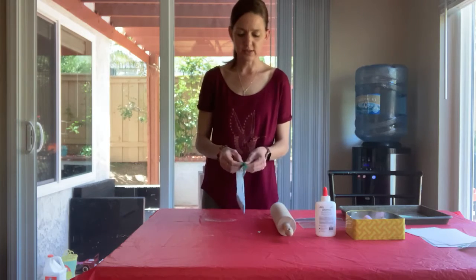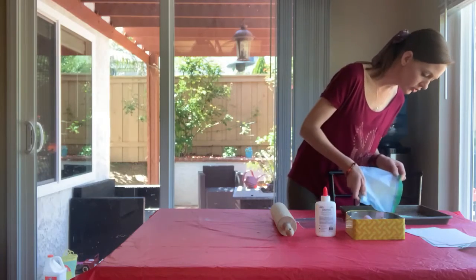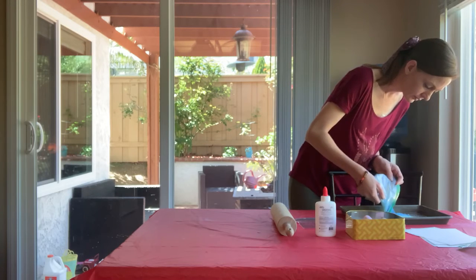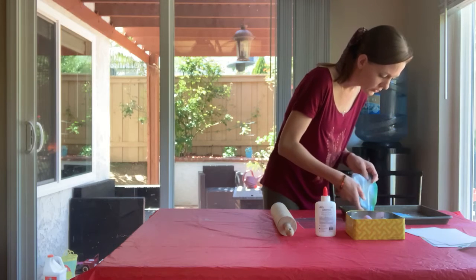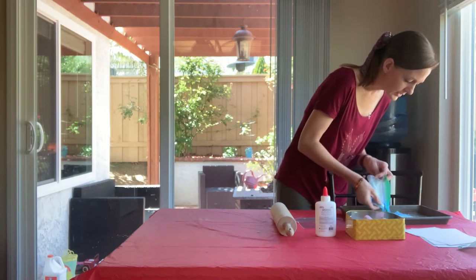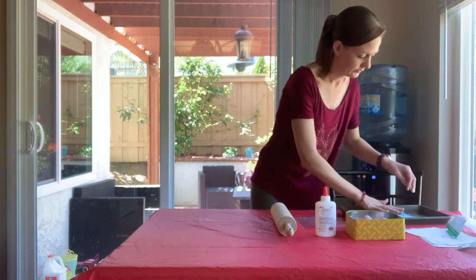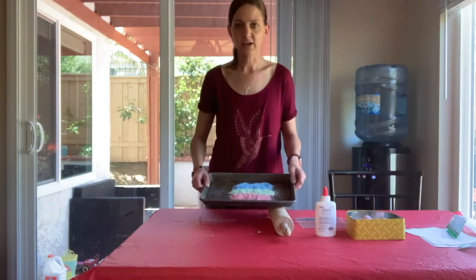Then what you're going to do is you're just going to pour your crushed chalk onto your tray. You can use one color or you can use as many colors as you would like. You can be as creative as you want. So there's our crushed chalk.